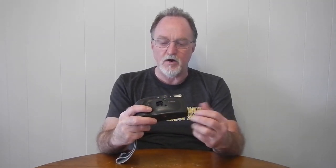Flash is automatic, using this little sensor to the side of the taking lens. So if it thinks it's too dark, it's going to flash. There are no flash controls whatsoever. It's guide number 9 meters at ISO 100, so for being a little point and shoot, the flash power at least is pretty good.